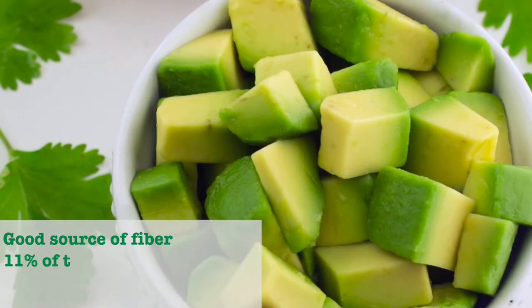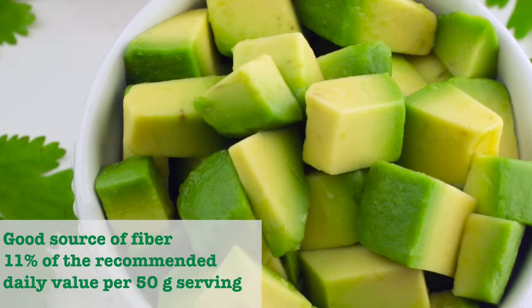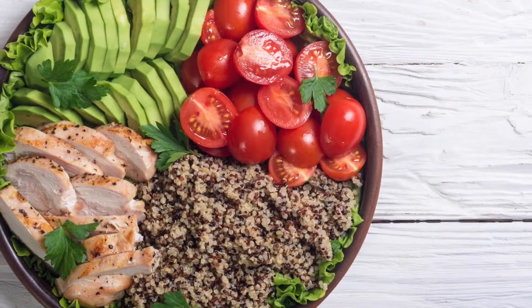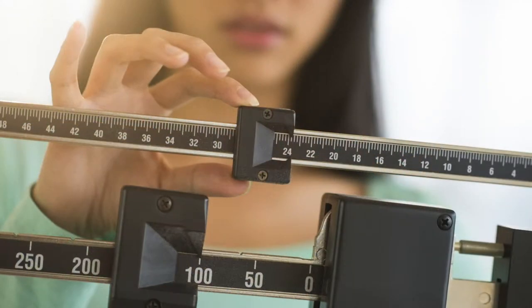As a registered dietitian, I love avocados, and I recommend them because they are a good source of fiber and contain 11% of the recommended daily value per 50 gram serving. Fiber adds bulk to the diet and can help you feel fuller faster, which can increase satiety — the state of feeling full or satisfied — and can help manage weight.